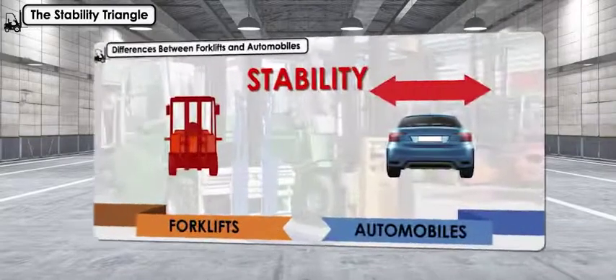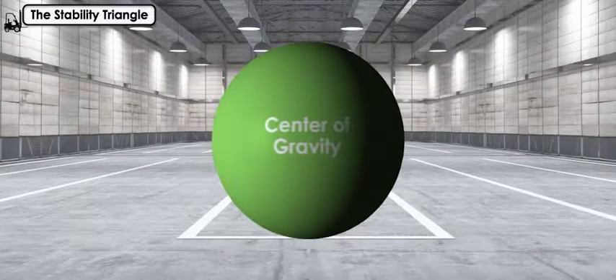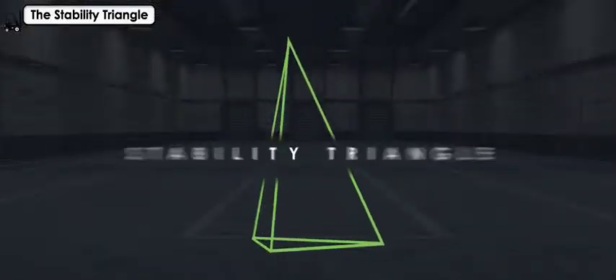As we said before, forklifts are less stable than automobiles, and maintaining the stability of the forklift is important. This can be tricky because the forklift's center of gravity will shift during use. The stability triangle is used to illustrate this concept.